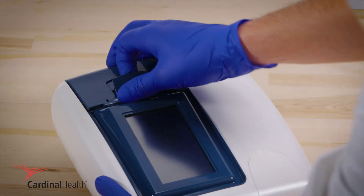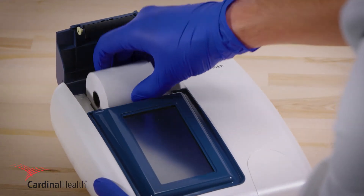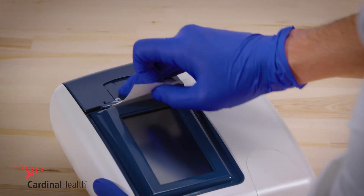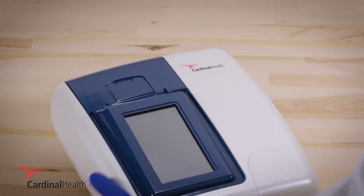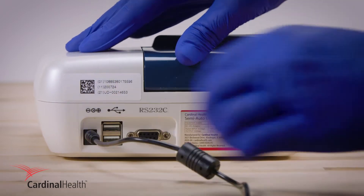Set up your new analyzer by installing the paper roll with the edge facing up. To ensure your device is in working order, plug it in and press the power button.